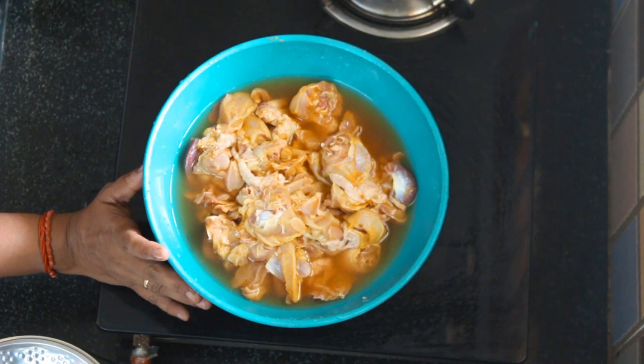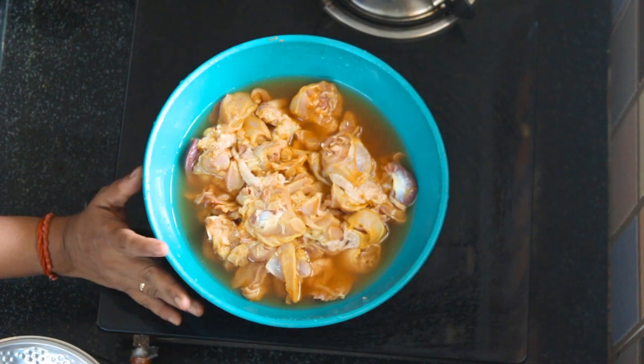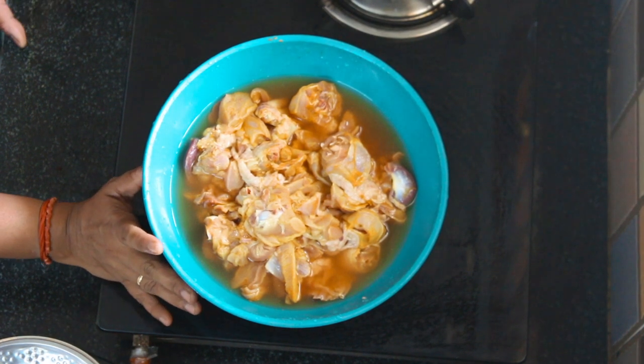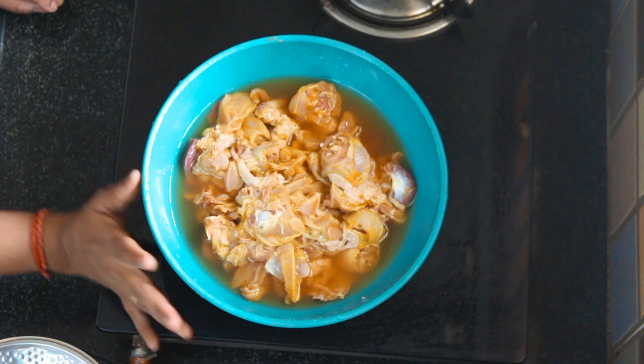If you have chicken, it will have a smell. You can cook some more — it is also good. It is very easy to cook, and then we can get more ready to cook it.